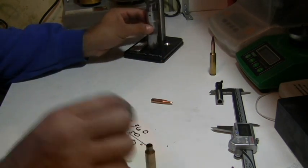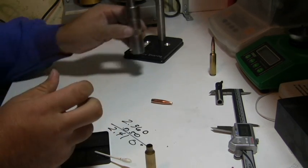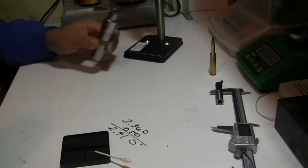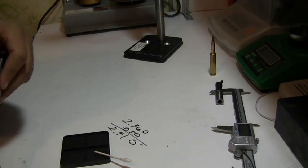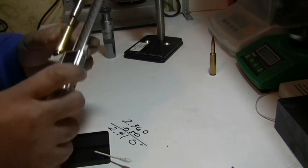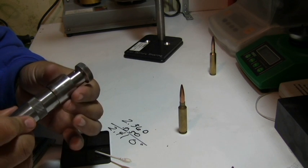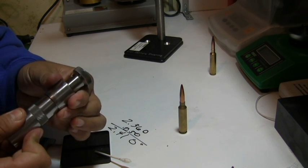Take your seating die and back it off a bunch, because you don't want to go too deep on the first time you seat it — make sure you have enough room. We're at 2.478, so we need to come down 68 thousandths. I have my micrometer die, so that's easy to do: 10, 20, 30, 40, 50, 60, 68.